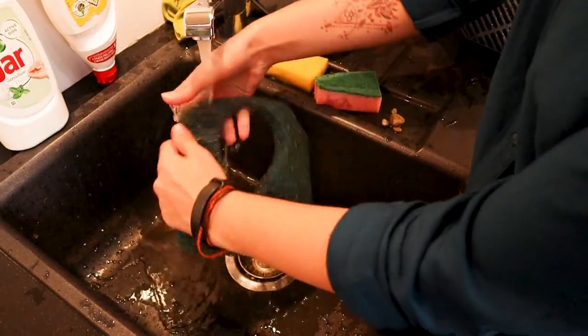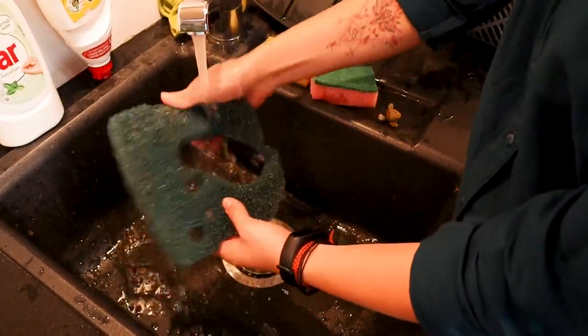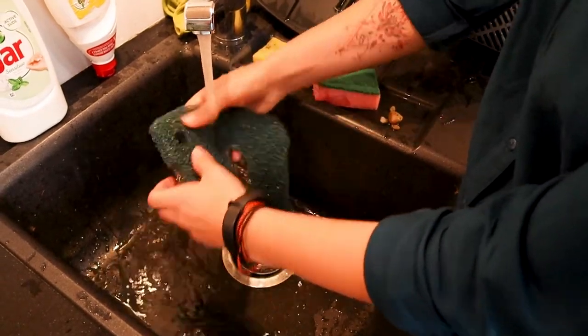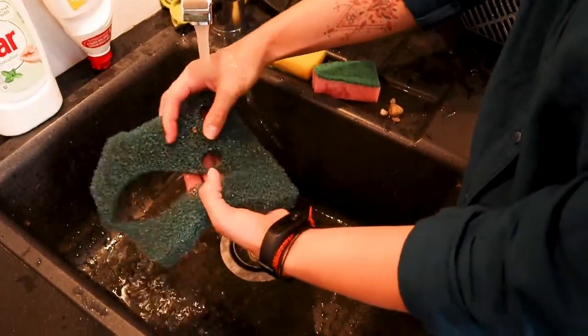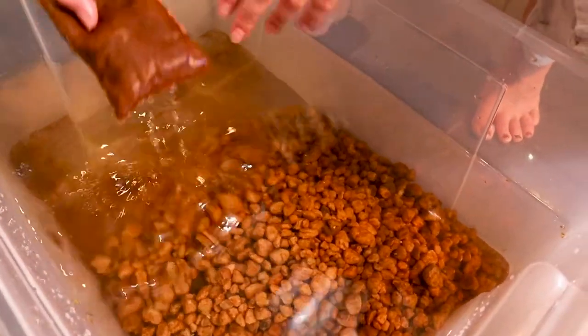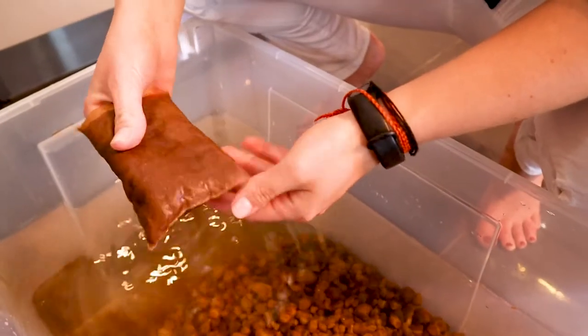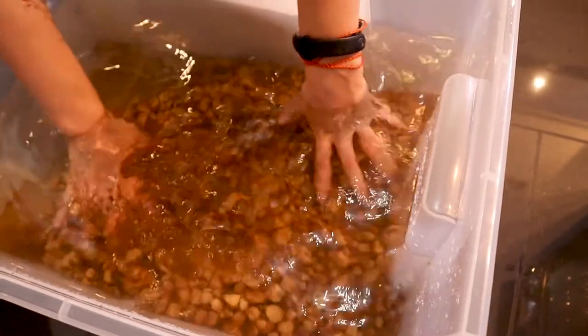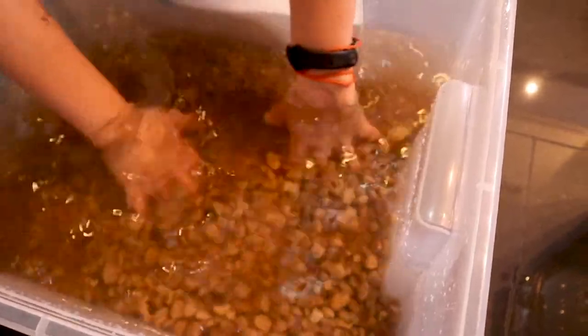I will reuse this blue coarse sponge, and I will clean it as well. As before said, most of the beneficial bacteria are still not in here. As in all my aquariums I'm using the Seachem Purigen — how you can maintain this I will explain to you in another episode.